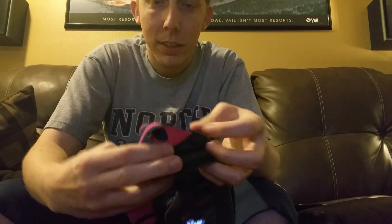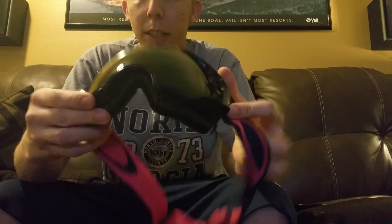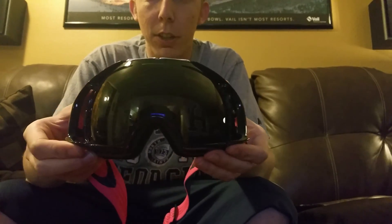Just pop it in there, flip it in, and listen — snap. You are back in. You got the goggle, it's good to go.